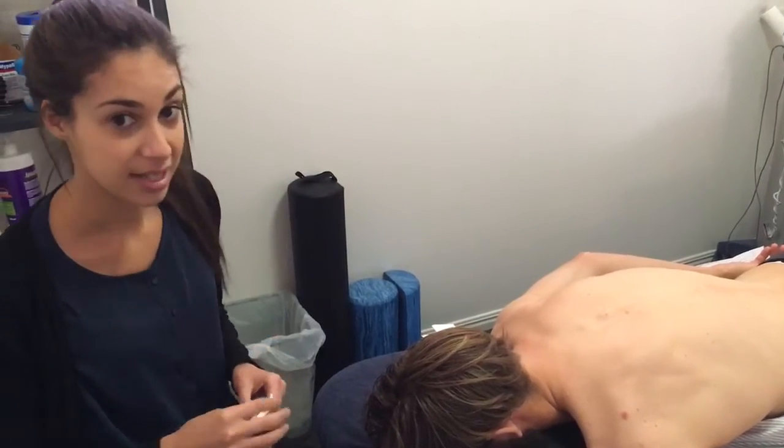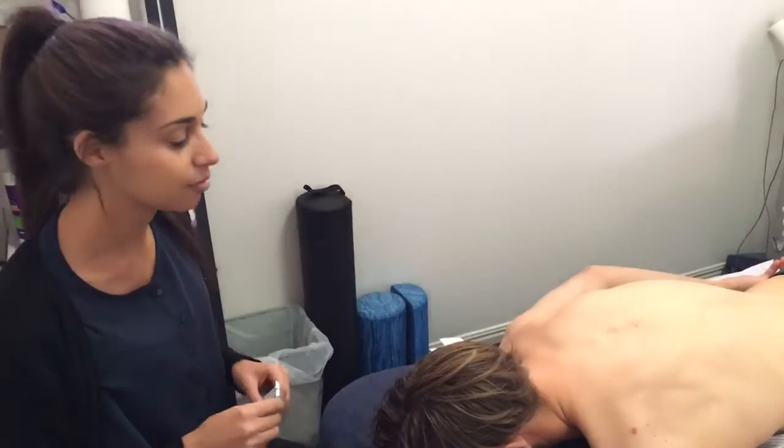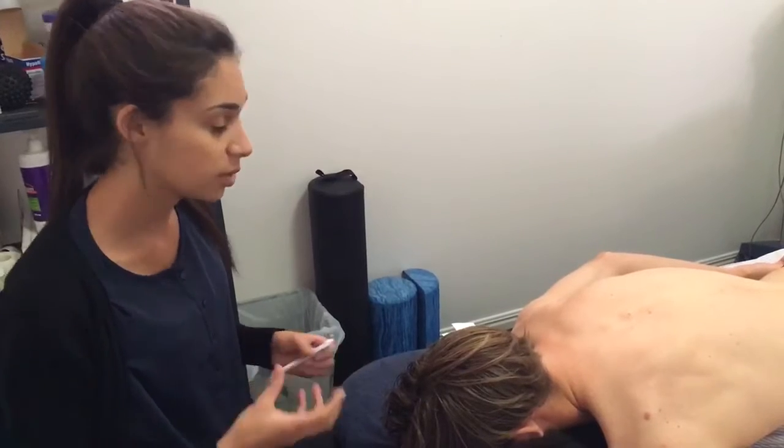What I'm going to do on CHI today is what we call an upper trap release. This is very common in people with tight necks and shoulders, and it really does take a lot of pressure off. What we're looking for is a twitch.